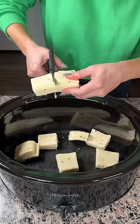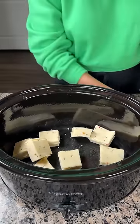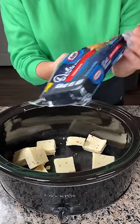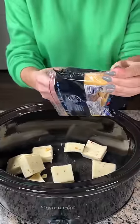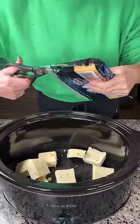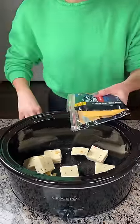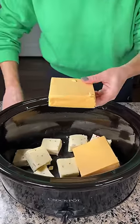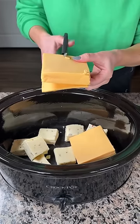Y'all see I have my kitchen scissors here. I love using these. We're gonna take a pound of pepper jack cheese and then a pound of American cheese. We're just gonna dump it all in the crock pot. Now I'm gonna cut them up in squares — I guess it helps it melt better. That's what she did, so that's what I'm gonna do.